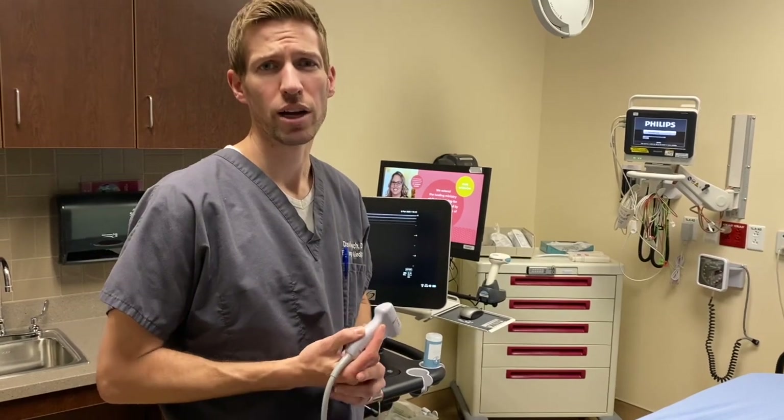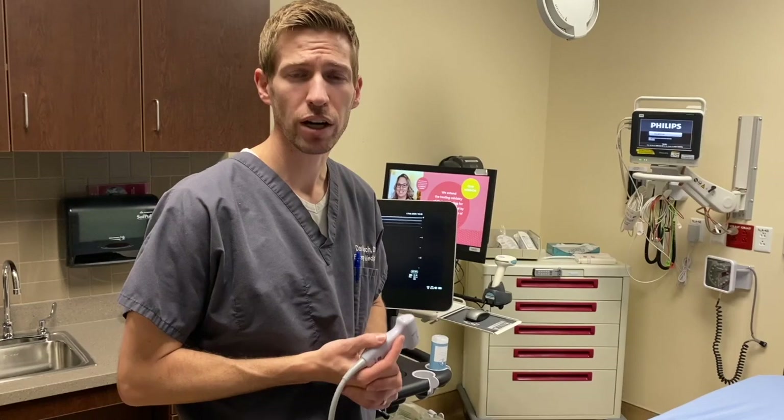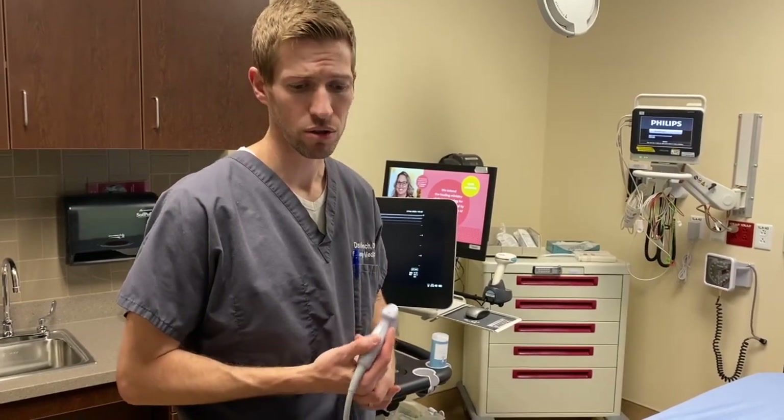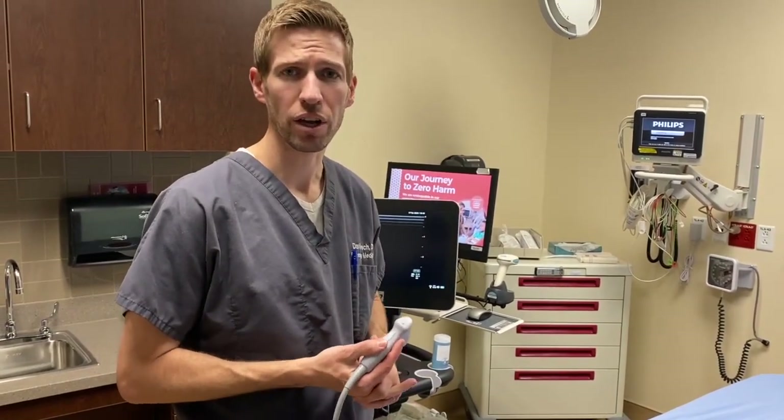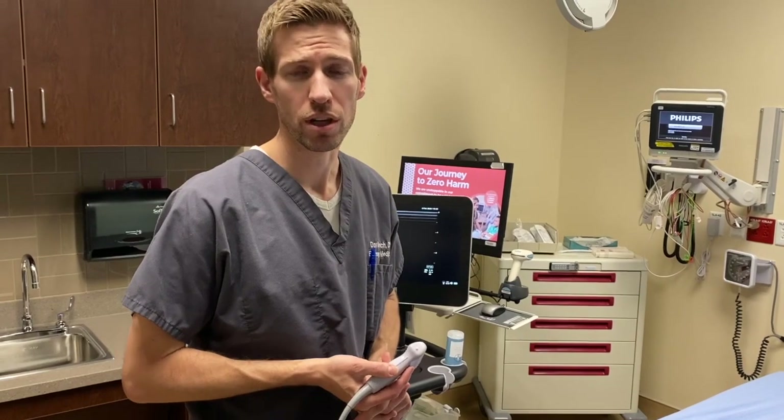As you may know, x-rays are about 75% sensitive for ruling out scaphoid fracture, which can lead to avascular necrosis, non-union, and complications for your patient. So ruling this in initially is very important, and we don't have access to MRI which is the current gold standard.